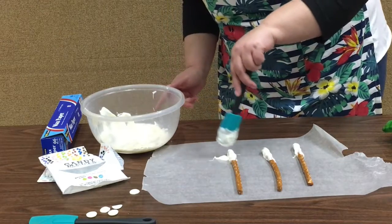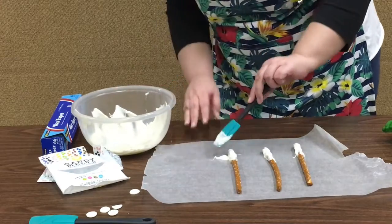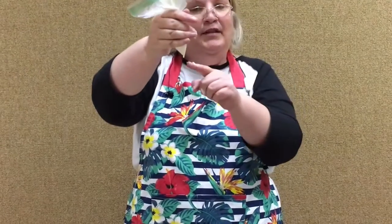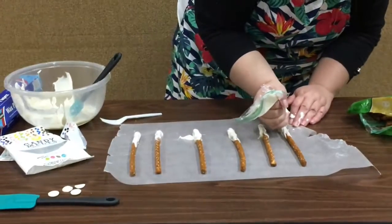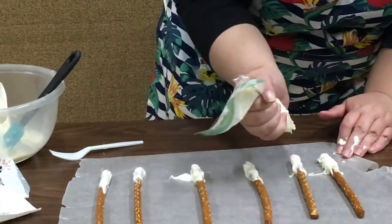It's not drizzling very well with the spoon, so we went and got a baggie, filled the corner up, and poked a hole in it. That way you can come down here and just go back and forth. You can make it bigger.